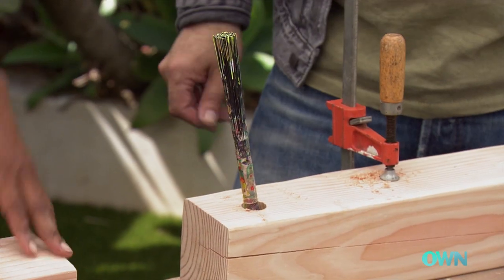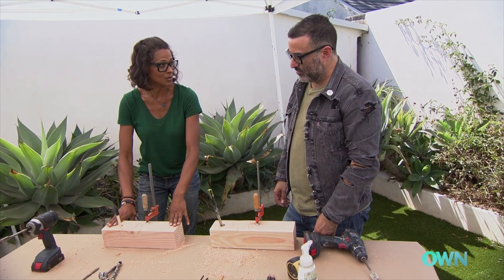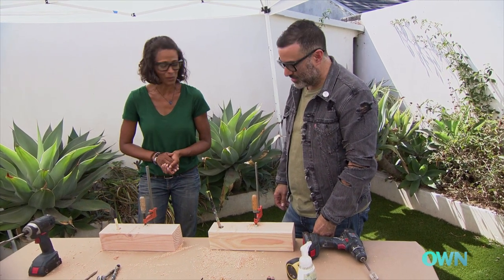You can hang this up — you can mount it on the wall — or you can keep it on your tabletop as well. So there are a couple of options that you can do with it.